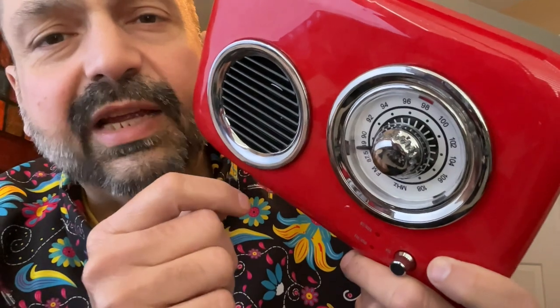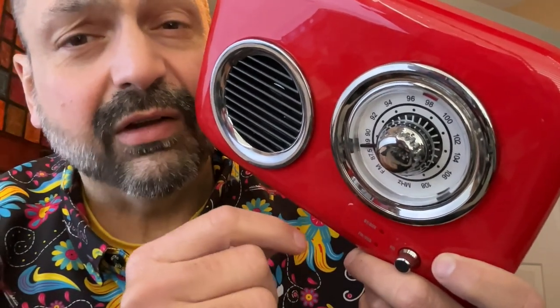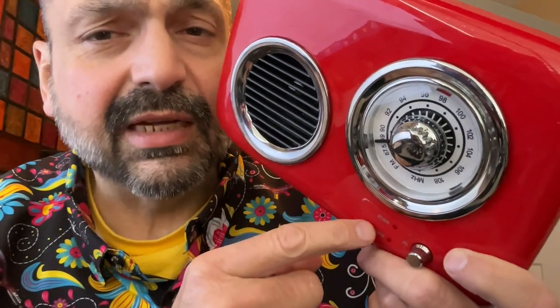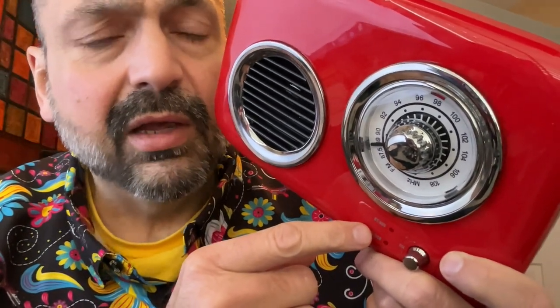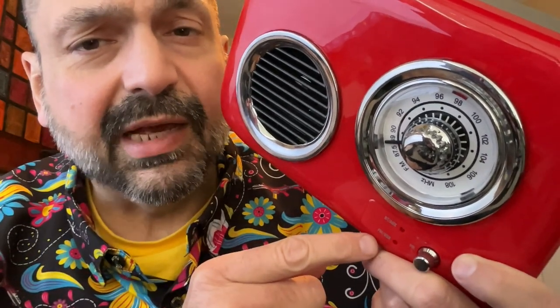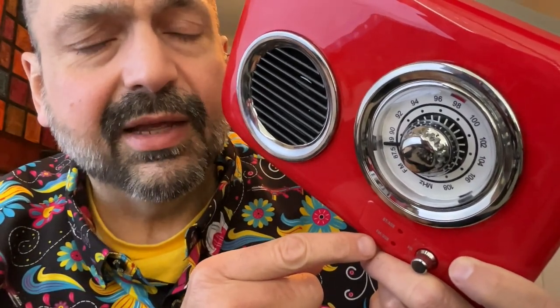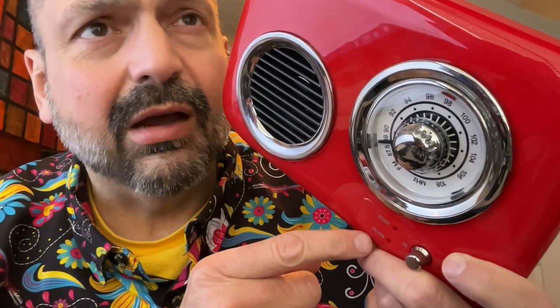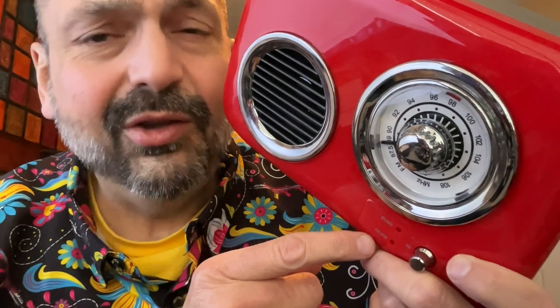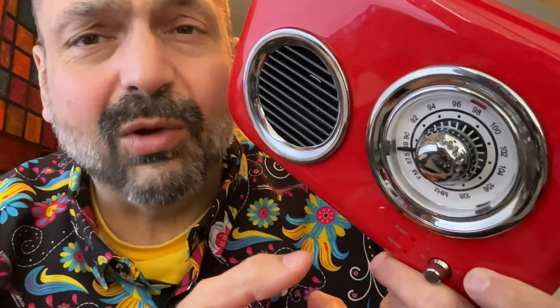I don't really understand why they chose to have the status lights be multifunctional. Why would you have Bluetooth sharing a status light with the auxiliary input? And similarly, why would you have the FM radio share a status light with a USB memory stick? That just doesn't make sense to me. I would almost just rather get rid of the status lights altogether — you can figure it out — or make them distinct. One of the two.